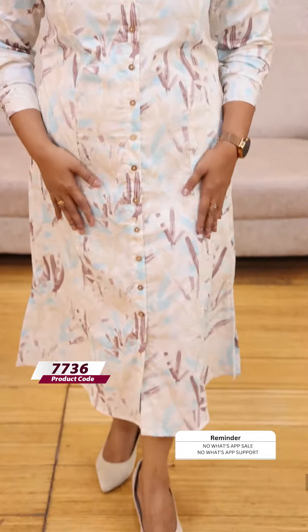Next, we have a bloom — it's also a kind of wine shade with a print. The first 3 buttons are open; it's not a close button style. It's a beautiful dress. The price is 999.